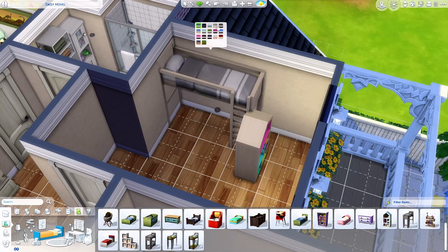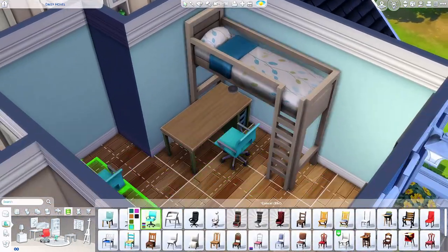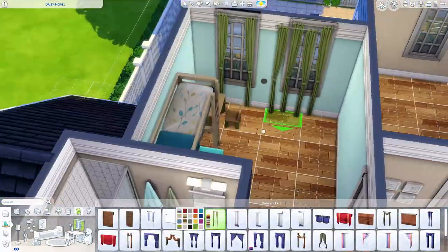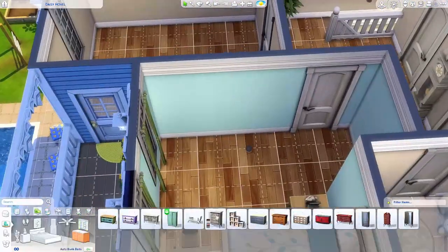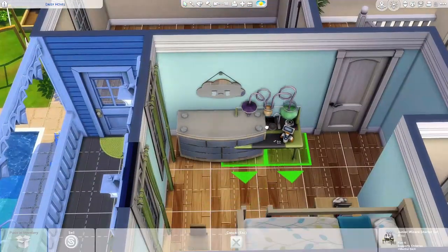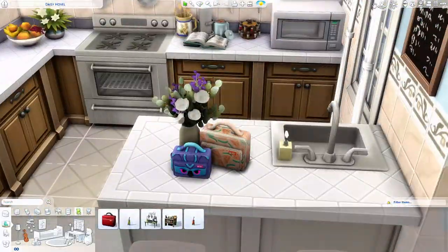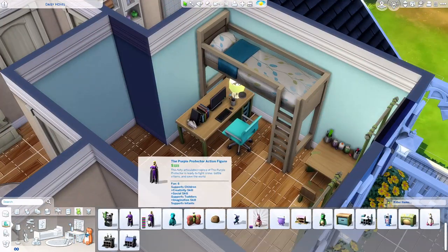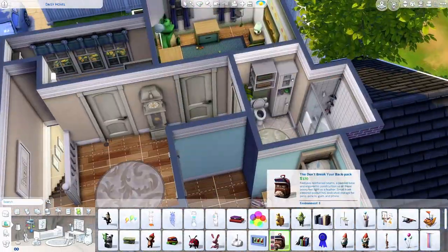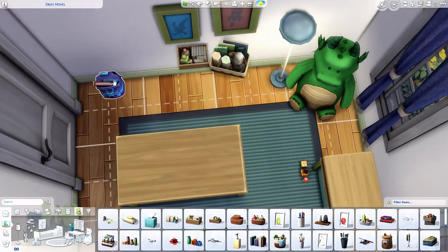Now we are over into the child's room and this comes together quite quickly. I did a blue and green theme with that leafy floral comforter set — I love that comforter set, I think it is so pretty. I literally would have that in real life. I also added this little crying mirror, which is not something I add often. There's the crying one and then the one with the heart eyes. I really don't use either one very often — I don't know why — because it really is cute.